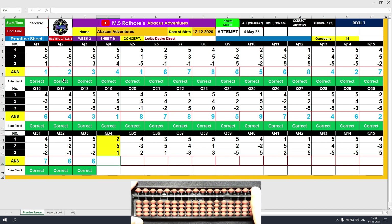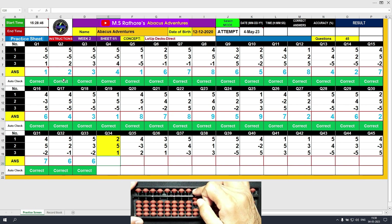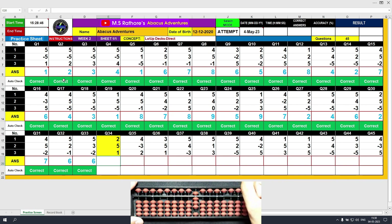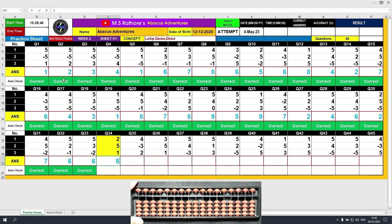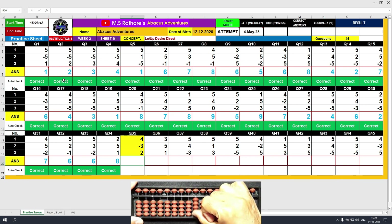Question number 34. Plus 2, the answer is 2. Plus 5, the answer is 7. Plus 1, the answer is 8. Clear and type 8. Question number 35. Plus 4, the answer is 4. Minus 3, the answer is 1. Plus 2, the answer is 3. Clear and type 3.